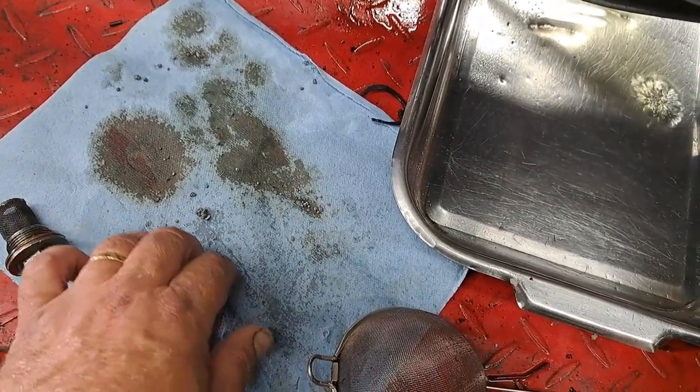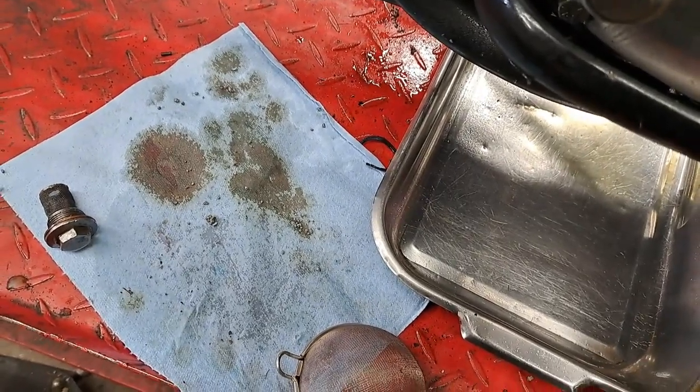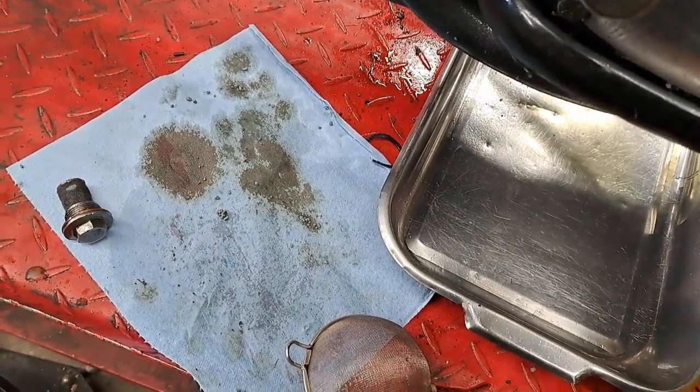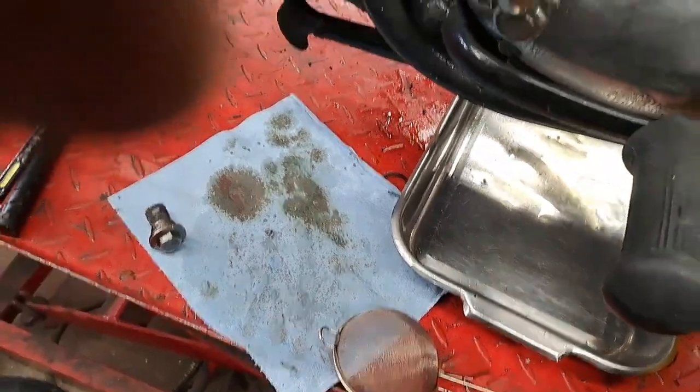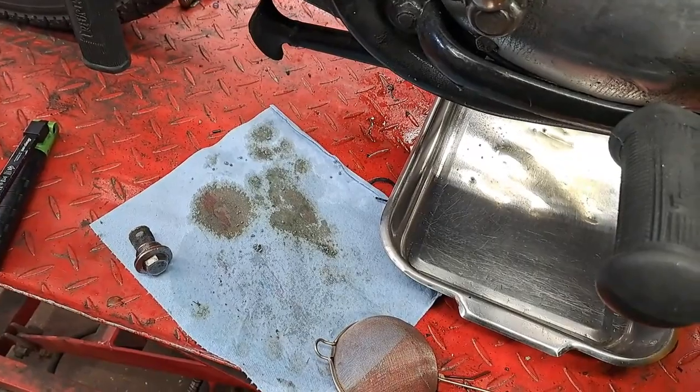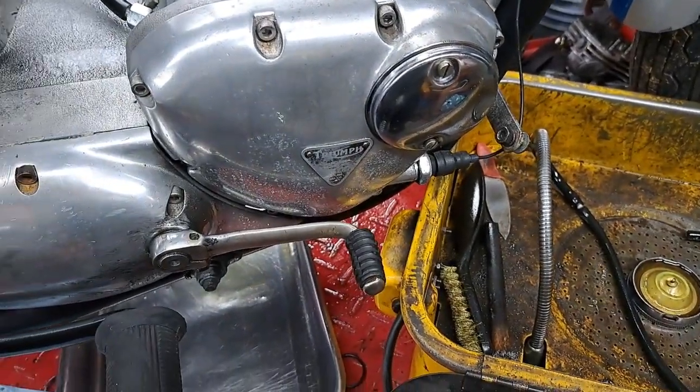Some of it would have gone out the exhaust pipe, but when it blew the hole down through the piston, it would have had to go into the crankcase. The next thing to do will be to take this cover off and check out what's in there before I do anything else.